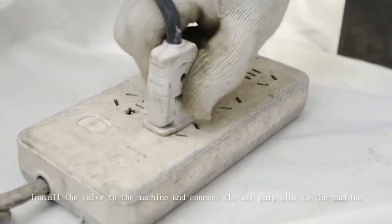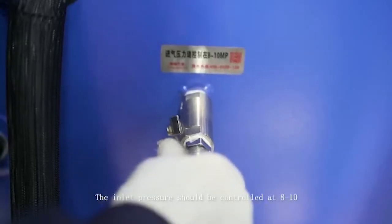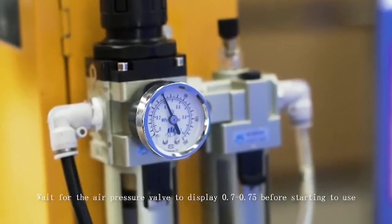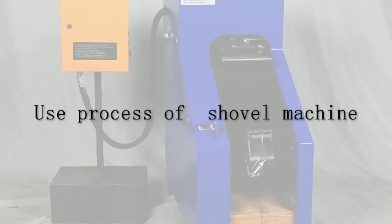Install the valve to the machine and connect the air pump plug to the machine. The inlet pressure should be controlled at 8 to 10. Wait for the air pressure valve to display 0.7 to 0.75 before starting to use the processor for the shovel machine.